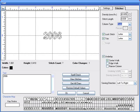Under the stitches tab, we're going to change the density to 57, or 2.25 millimeters. The stitch length we're going to change to 0.0984, or 2.5 millimeters. We're going to check underlay, center walk, and sewing direction left to right, and click OK.